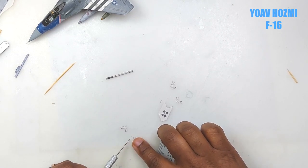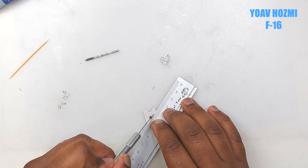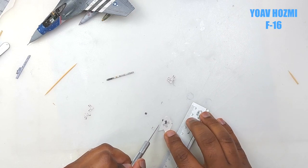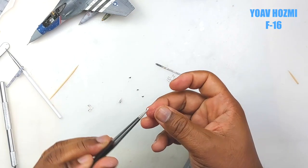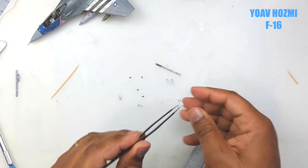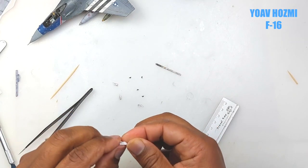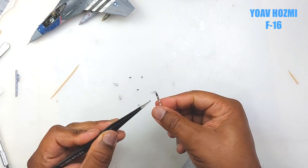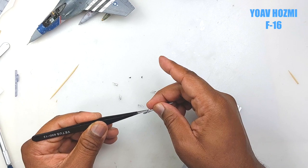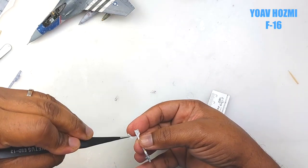When building at a larger scale it should be far easier to build a missile, but at this 1/72nd scale I find the trick is to just use a toothpick — it saves you a lot of heartache. We add the forward fin for the missile. The glue I use is a lean tacky glue; it's not too watery and it dries very quickly. Then we add the steering fins at the front and the tail fins.